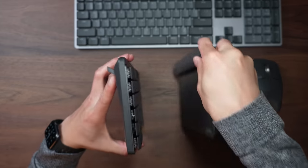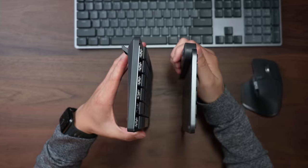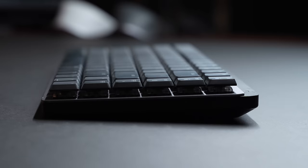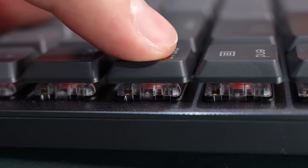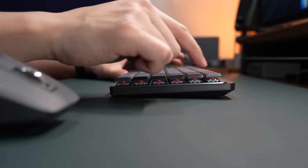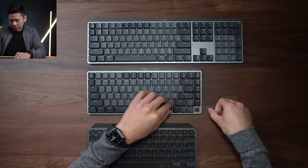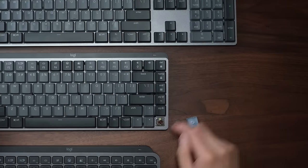The keyboards are thicker versus the MX Keys line, and I think that's totally okay because they have mechanical switches inside. These are low-profile mechanical switches — they are very easy to press and don't take much effort. So typing on them just feels good.